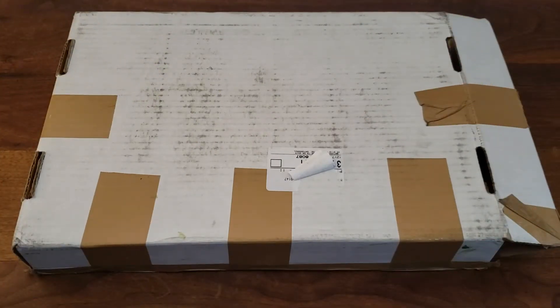Welcome everybody to my latest video. For this video we got something just a little bit different — obviously by the title you already know what this is, and if you can't read, I'm gonna show you the Pirates of the Caribbean Jersey Jack pinball owner's manual.